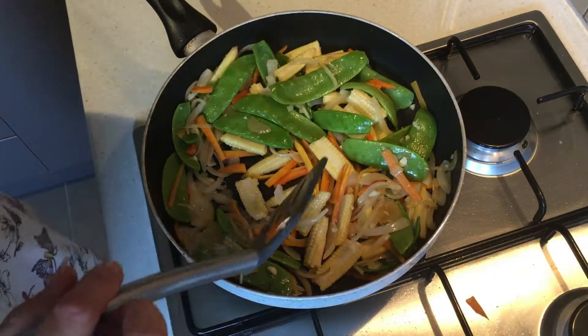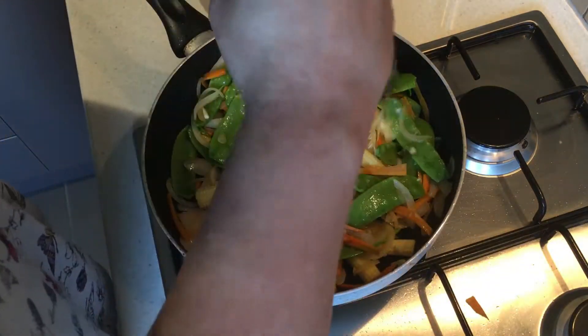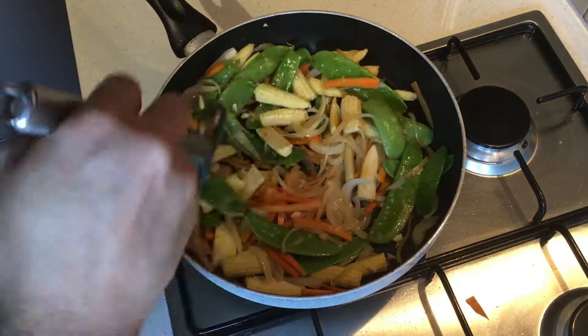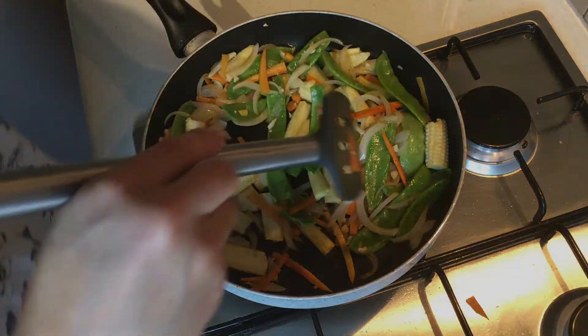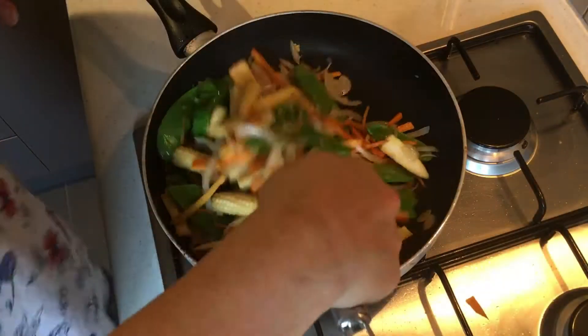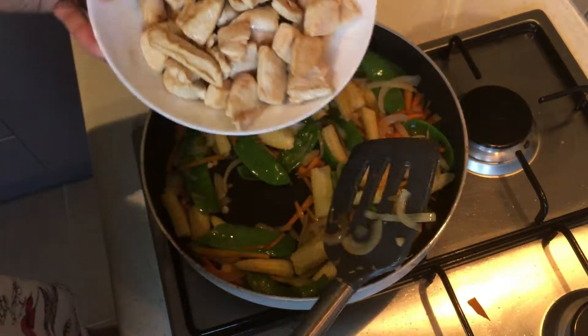Most of the work with this stir-fry is done up front in cutting all your vegetables and getting all the chicken cut and your sauce ingredients ready. Once you're ready to put this together, it goes fairly easily. It's been about a minute — I'm going to add in my browned chicken and the juice that's come out of it.